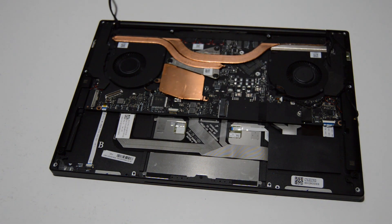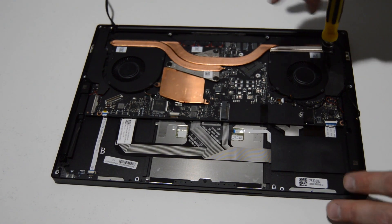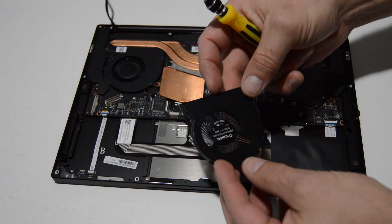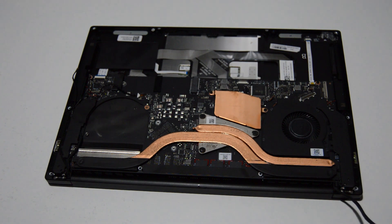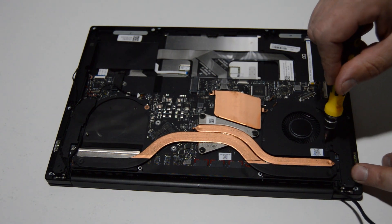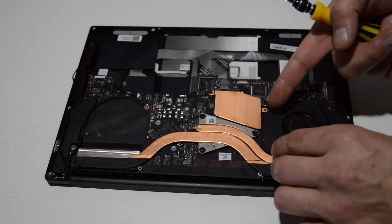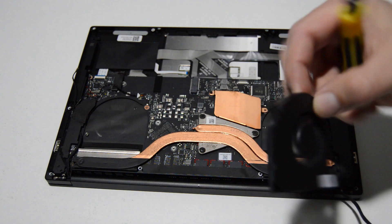We have both fans disconnected from the motherboard, and we can go ahead and remove those fan screws. Once you have those two screws out, you can remove the cooling fan. Then we'll repeat for the other side. This one is partially held under the heat sink but it'll just slide clear from that, and that's how you remove the other fan.